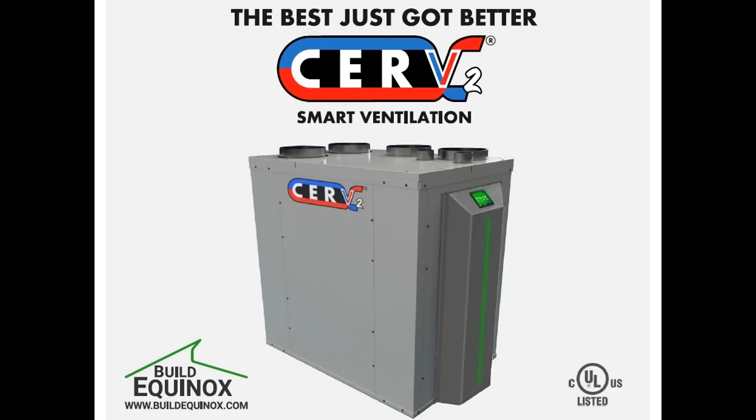Thanks also to this session sponsor, brought to you by Build Equinox, featuring the new CERV2 — a smart ventilation system that also has a heating and cooling component. Check them out at buildequinox.com.